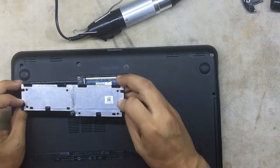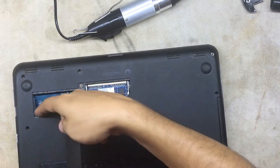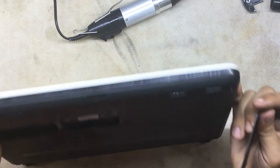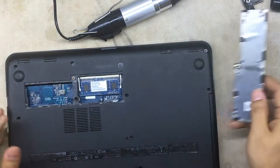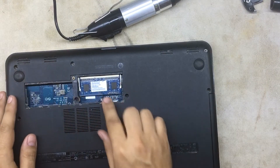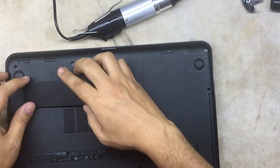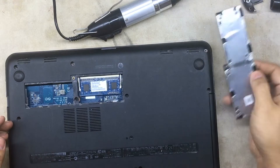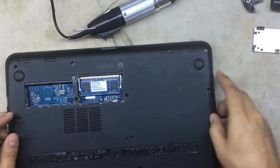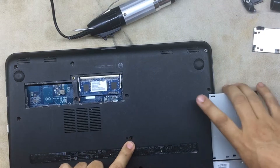You can remove the bottom cover for the RAM. There's only one RAM slot — the other one isn't even installed, there's not even space for a second stick. So that's another thing you can't upgrade. They make it look like you have two slots, but you don't — pretty useless.